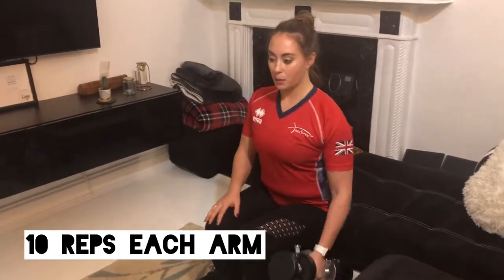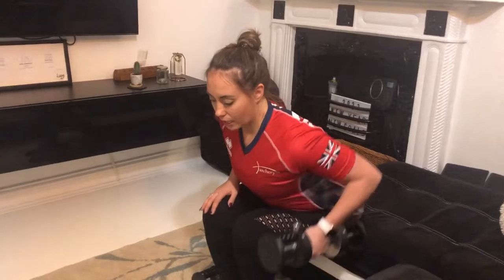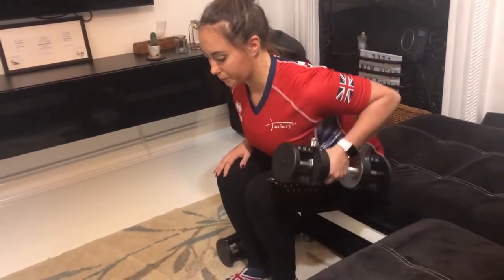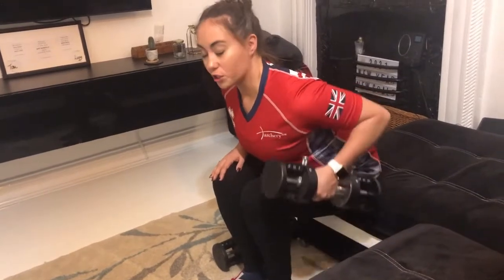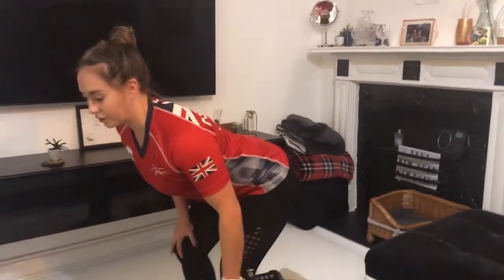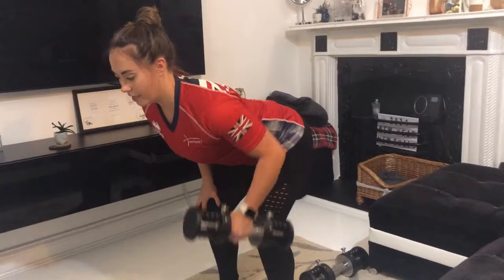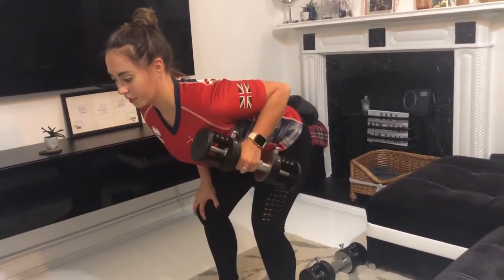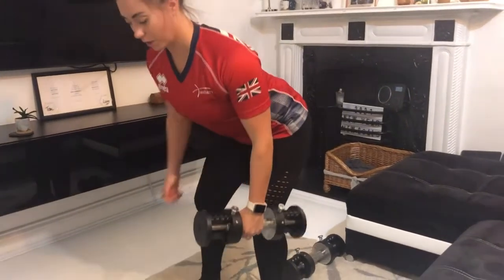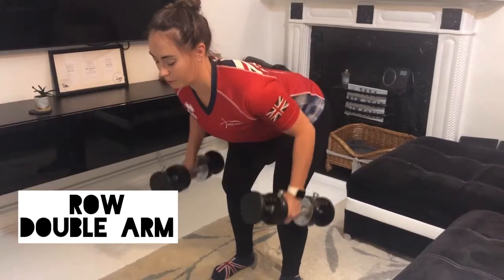What you want to do is bend over — bring your ribs to your thighs — and you're going to pull your arm up and down. If you want to do that stood up, bend over, hand on your knee, nice flat back, and pull. And if you wanted to improve that, you could go for a double arm row with both weights, pulling at the same time.